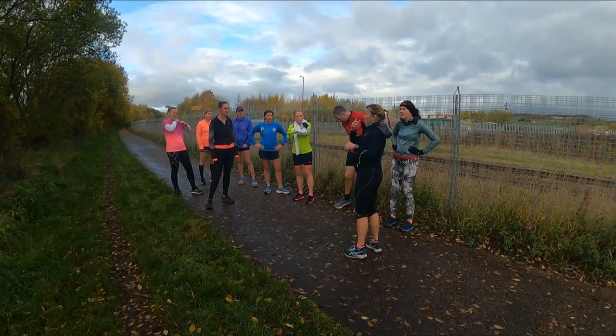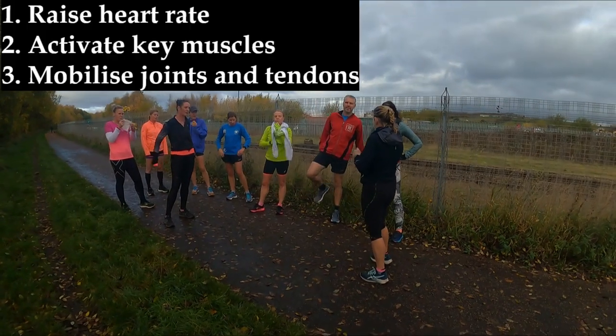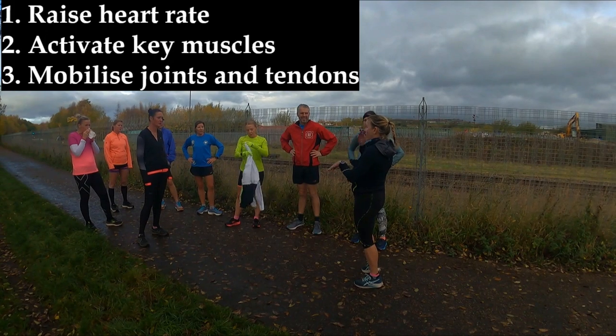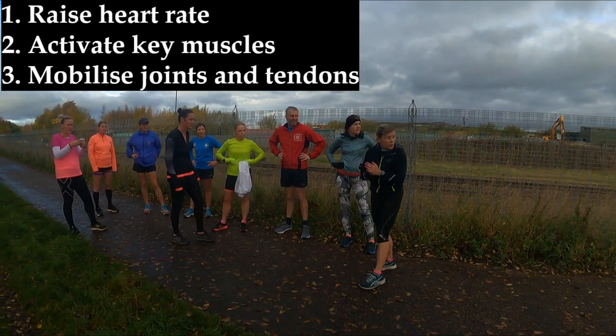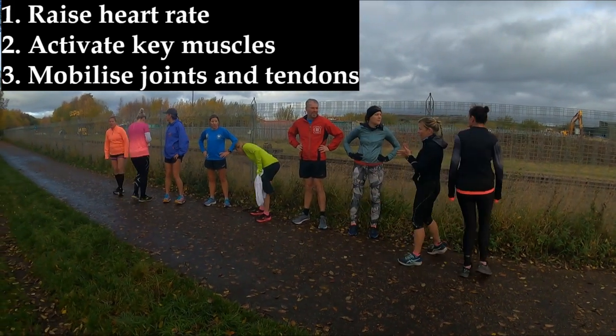We're focusing on showing the RAMP warm-up for the video. We've just done the R part, which is raising our heart rate, so now we're going to move on to the activation point, which is going to be our drills in a moment. Then we're going to do a few mobilising drills.